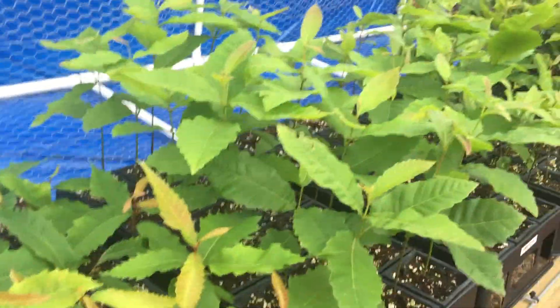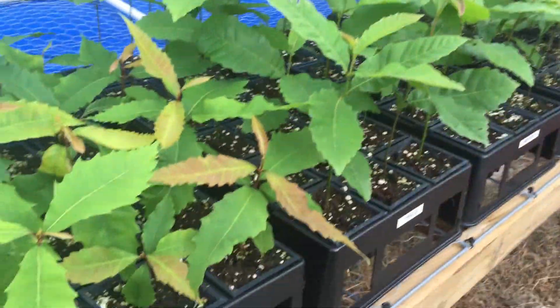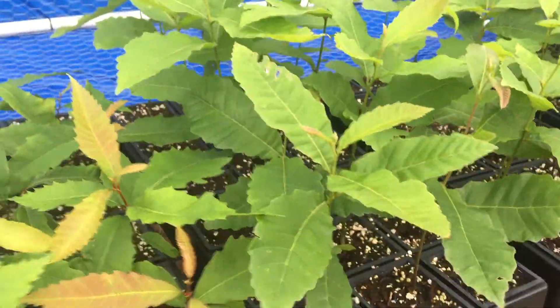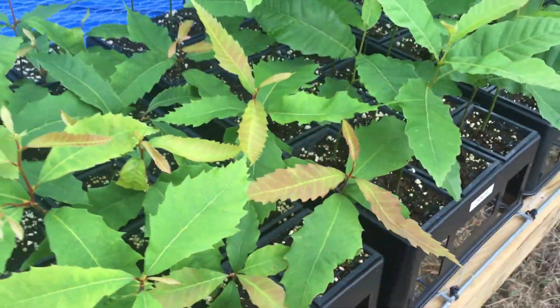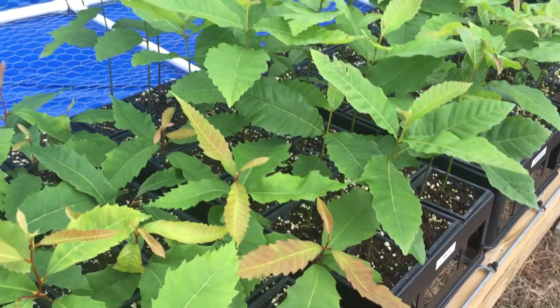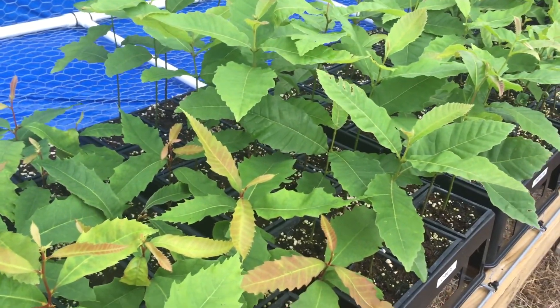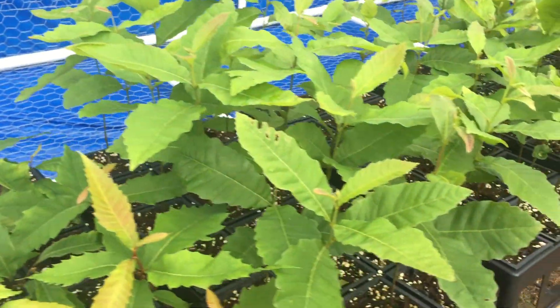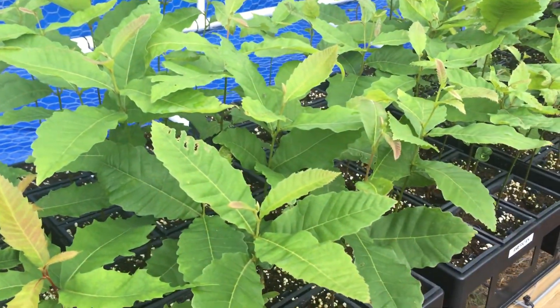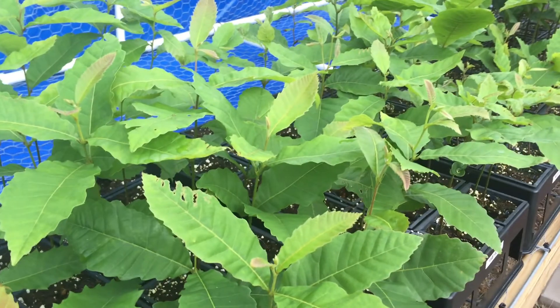Because all it takes is a couple squirrels and they'll ruin your whole project. I've since removed all the nuts from the seedlings. You can do this after the first leaf flush, really. I like to keep them on there as long as possible because there's a lot of energy stored up in that nut and it directly feeds the tree.